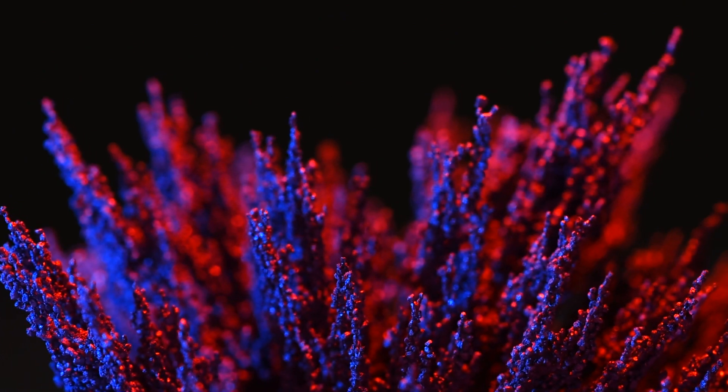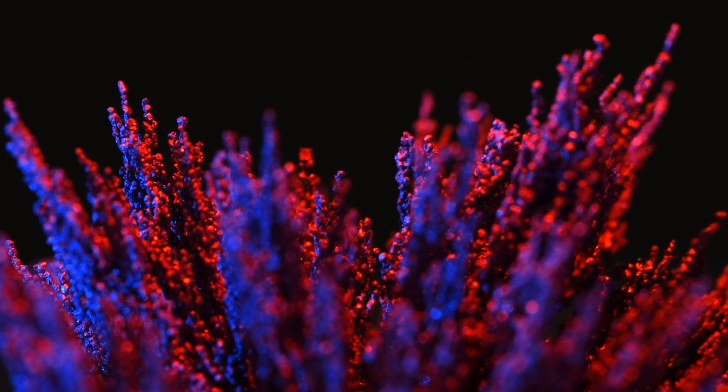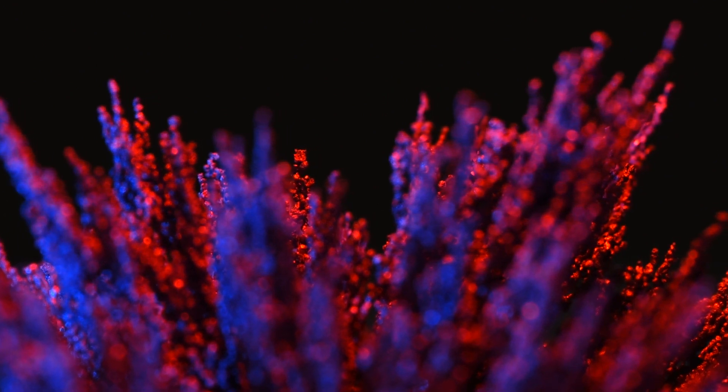I've had loads of fun playing around with these iron filings and my magnet. The way that they all stack up in these little mountainous spikes is really interesting. I actually thought it was going to be much more of a fine dust than it is — when you get up close with the macro lens, you can see that it's actually more like grains of sand, and that's what creates those spikes. When the magnetic field comes into play, those grains interlock and form these big structures that would be impossible with a different type of material.